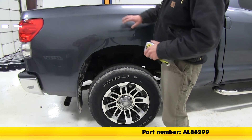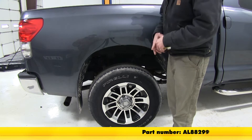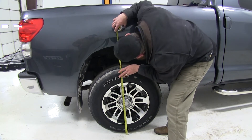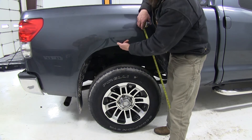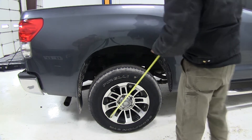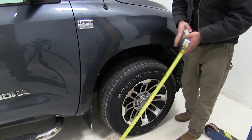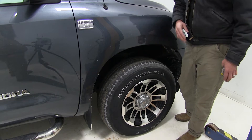Now before we load some weight in our vehicle let's get a measurement to see what our factory ride height is. It looks like we're going to have about 39 and a half inches to the inside edge of our rear fender and about 36 and 5 eighths of an inch to the inside edge of our front fender.